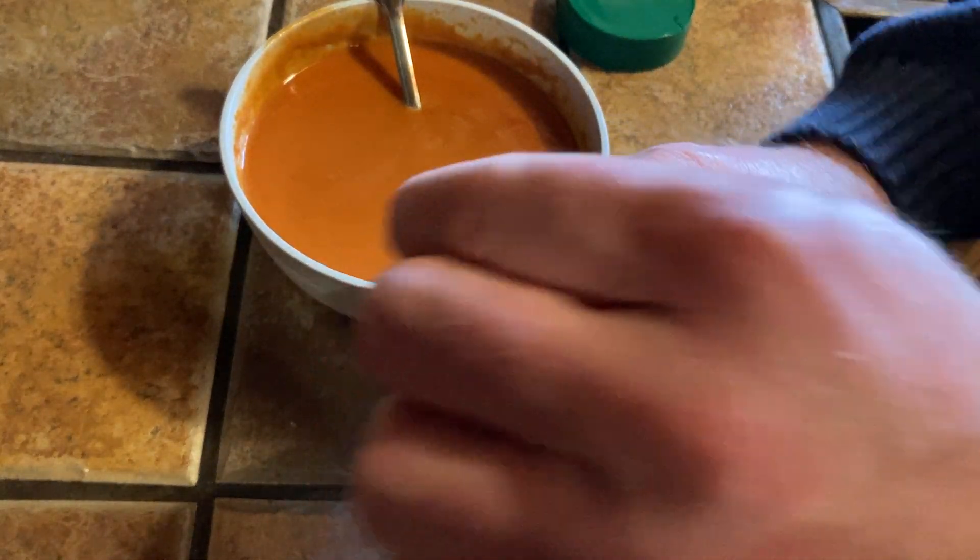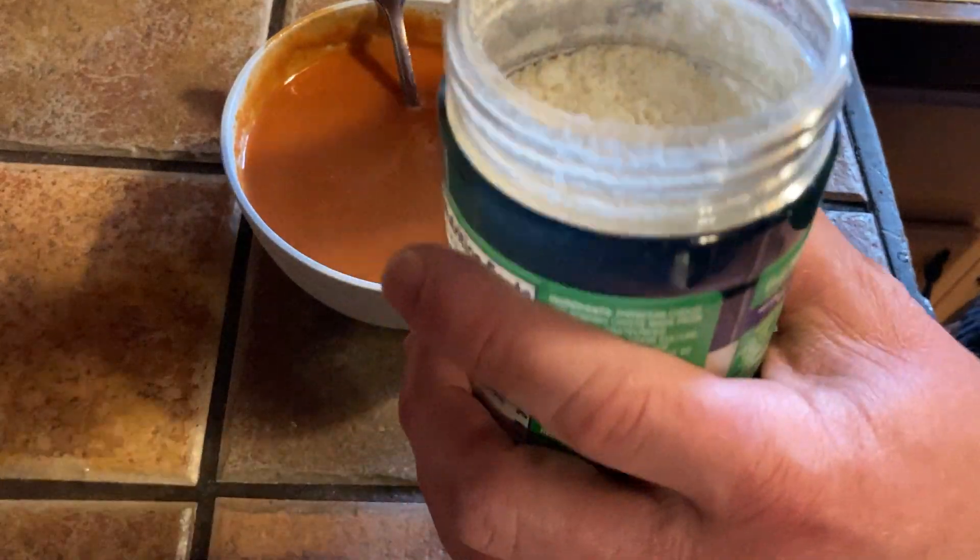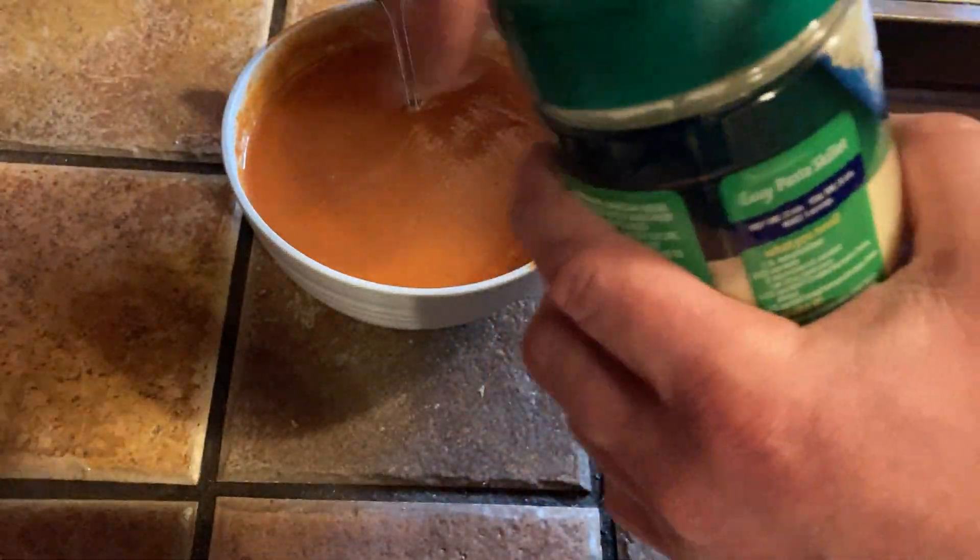You can also sprinkle like grated cheese, but I like Parmesan because it lasts a lot longer and it's really low calorie — two teaspoons is just 20 calories.